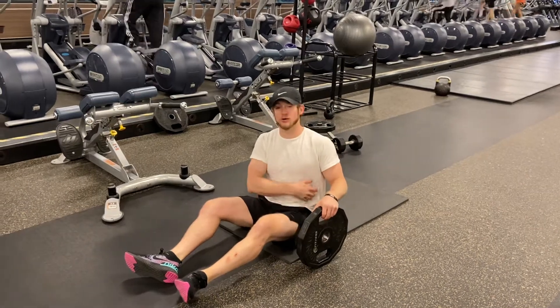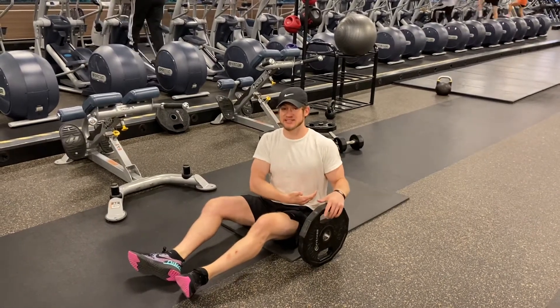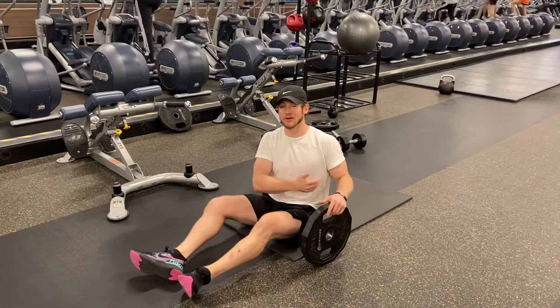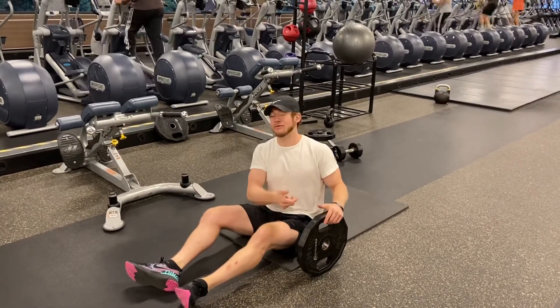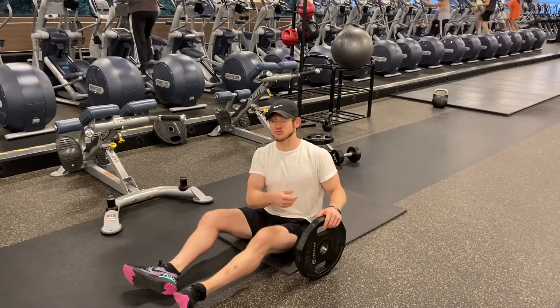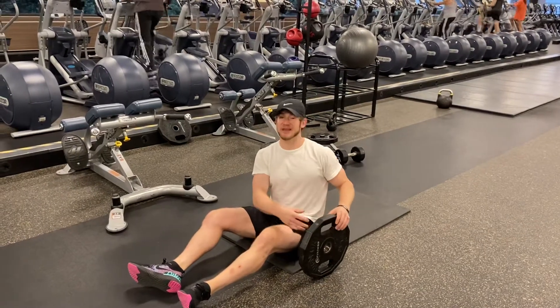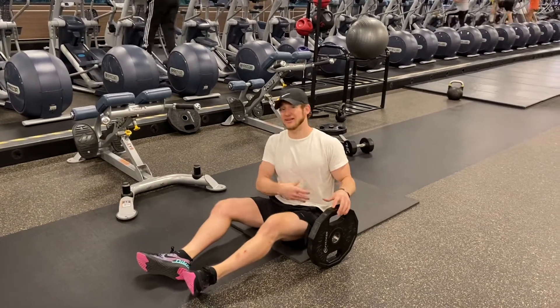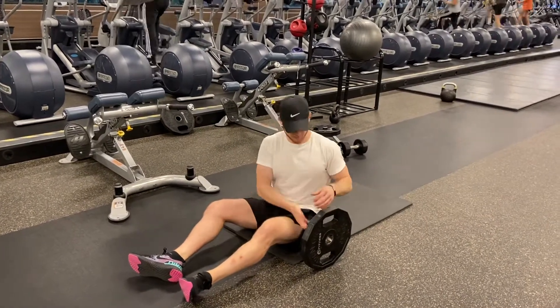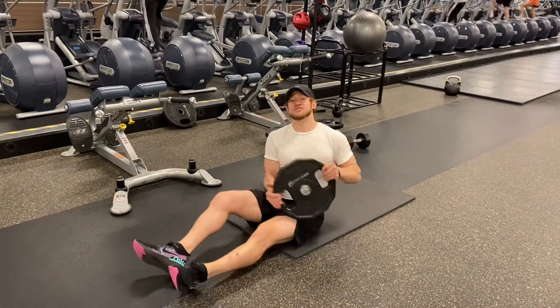Weighted crunches — your core is just like any other muscle group in the sense that you need to work on building the muscle to make it look better. A lot of people do really high-rep bodyweight core exercises, which can be great, but you need to start adding some resistance at times as well to actually build up those core muscles if you want that six-pack look. So weighted crunches are a great exercise for this.